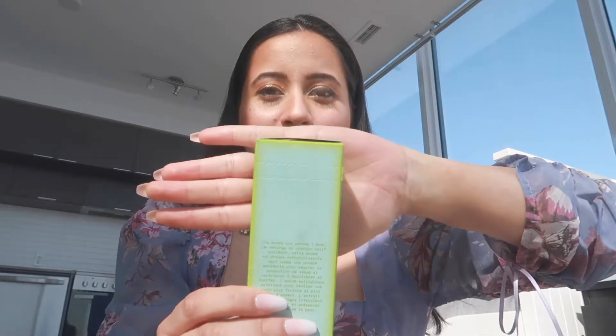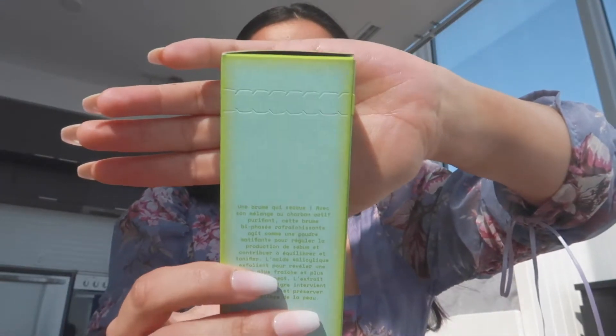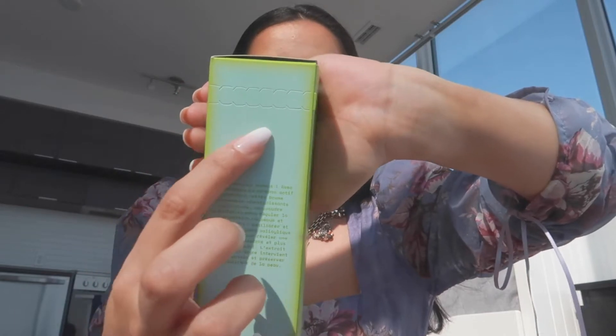I was a bit worried with the packaging because the cardboard box looked a little old. The colors seem diffused especially on the edges, which makes you think it's old packaging or maybe it was designed that way. Whatever the case, I don't think it's the best idea for this product. But I don't want to get too much into the packaging — the facial mist itself is what I want to review.